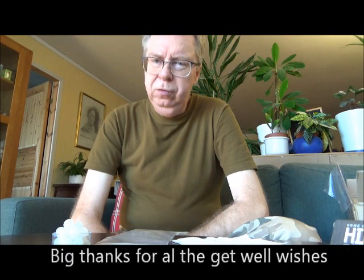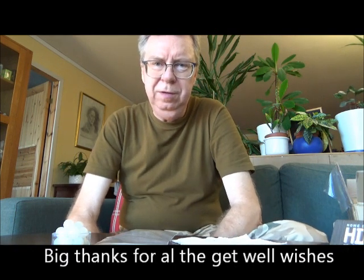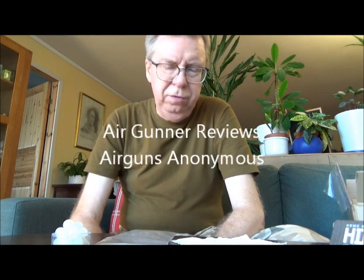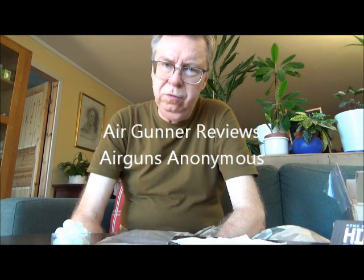Hello my friends, here and here again. First of all, big thanks for all the get-well wishes in my last video after the heart attack I had. Thank you so much for the kind words. And now a shout out to two YouTube channels: Ear Gunner Reviews and Ear Guns Anonymous. Make sure to check them out.